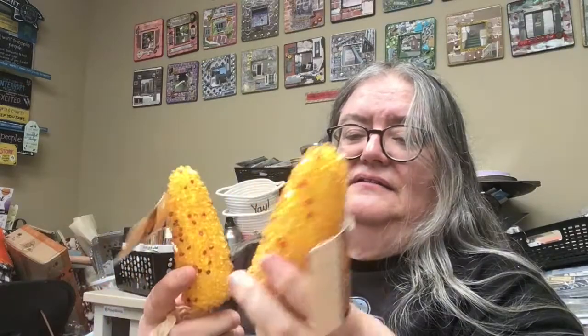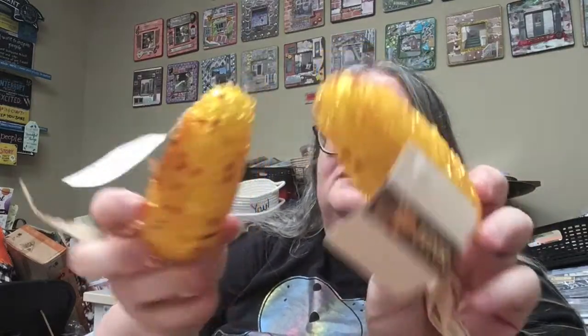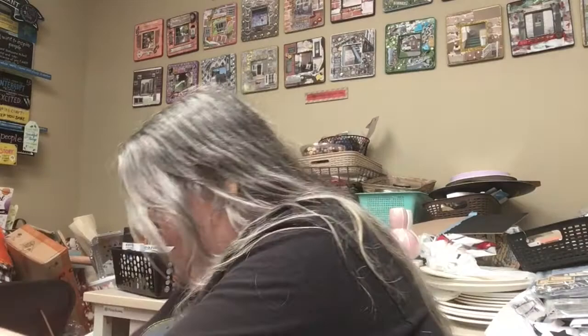And then they have these fall — I hesitate to say Indian corn because it's not good to Native Americans to say that, but that's what I was raised calling these things. It's this pretty corn. But look at that — it's made out of beads. That'll be really nice for some fall stuff.